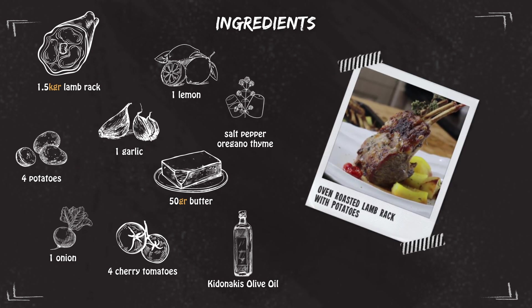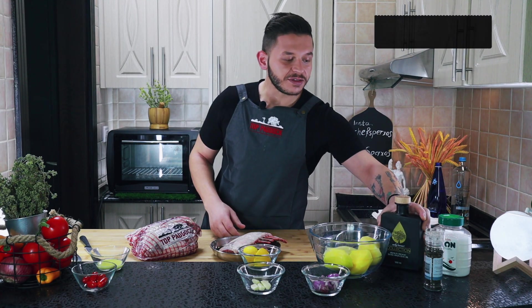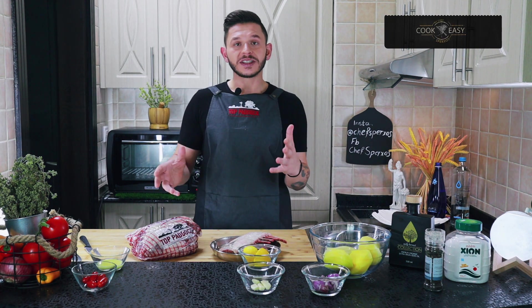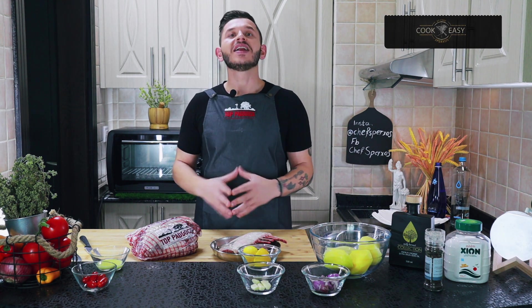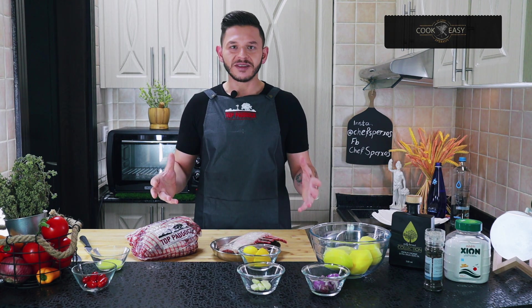Let's start! You can make this dish any time you like — for the days of Easter, or any time. The Greeks, they make this on Sundays, in family times, in celebrations, on name days — many different occasions.